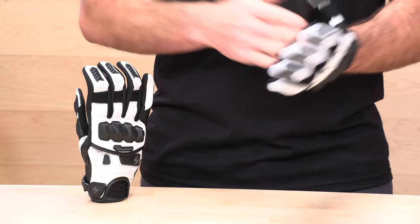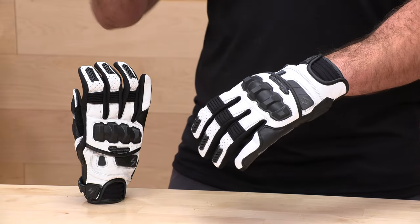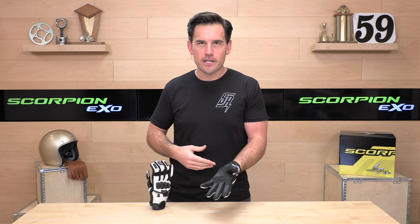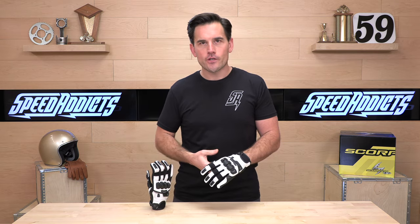When it comes to fitment, remember if you buy your gear at Speed Addicts, you get no-cost returns. To qualify, all you have to do is live in the lower 48 states, make sure the gear is brand new with all the original packaging, and you can get a free return label to exchange or get a refund on any gear you buy at speedaddicts.com. Give us a shot and we'll make sure to treat you like family.